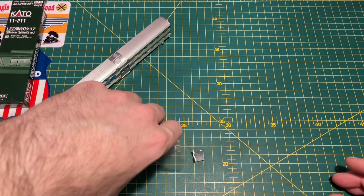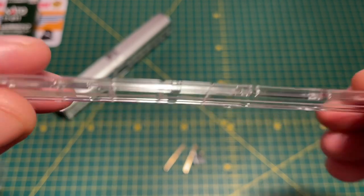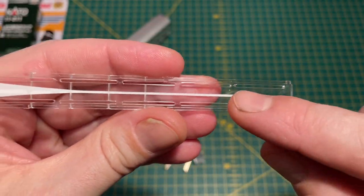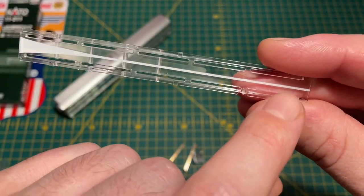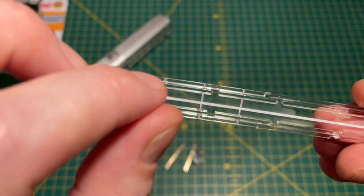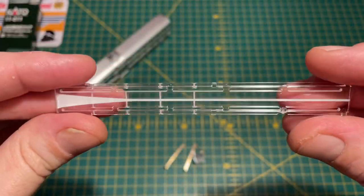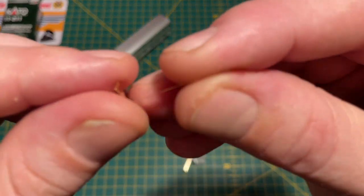Parts-wise, we've got the actual diffuser. You can see the white stripe along the middle which diffuses the light. The LED would be at the thin end and it'll transfer the light across to the far end and open it out, so you get a better spread of light. And then there's a couple of pickup strips.